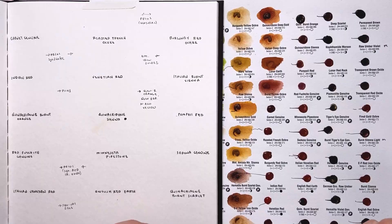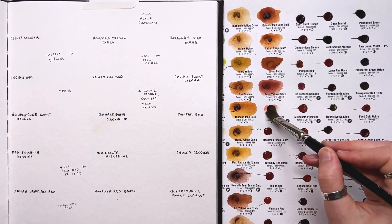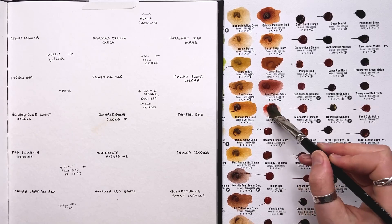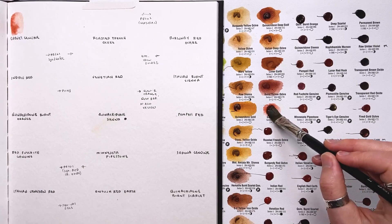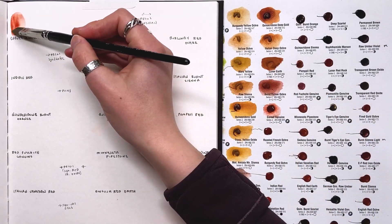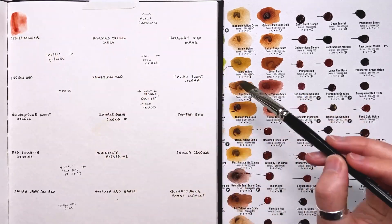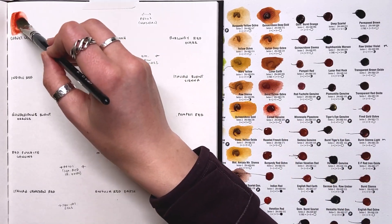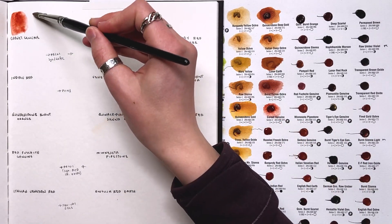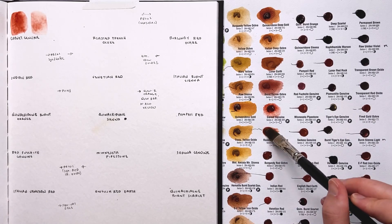Continuing with our browns — here's garnet genuine. Like the rest of the primatech colors it doesn't lift off the paper very well, but it is a really pretty color — definitely different from what else we've seen. Would I get it? No. Then here is roasted French ochre — PR102, the natural form of red iron oxide. I got a nice little swatch of that one.